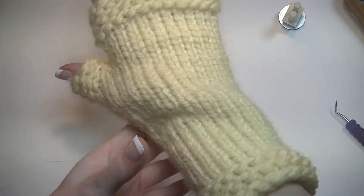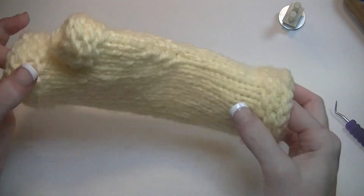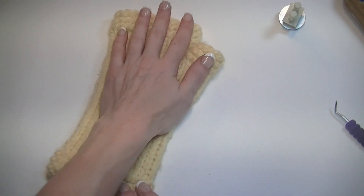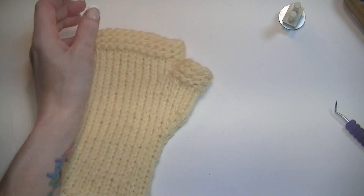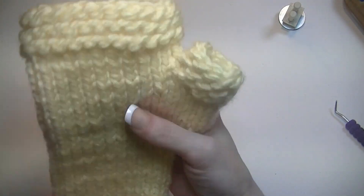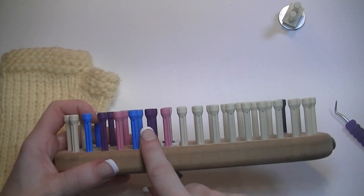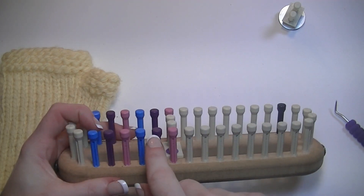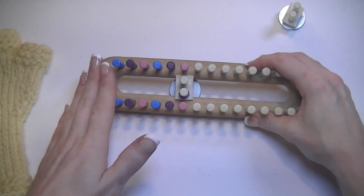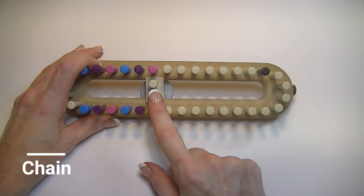My hands are small and I'm making this on the small size, but as you can see this is a number five bulky weight yarn so it is a little big on me. For a smaller size use a number four worsted weight yarn — same pattern. For a larger size you go up to the purple or the blue. I have another video that explains how to adjust the patterns.